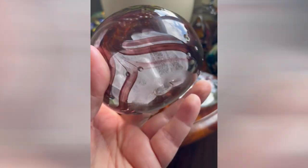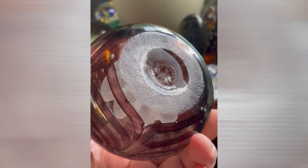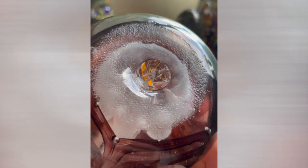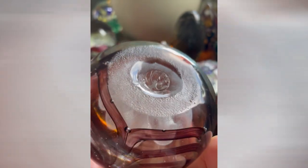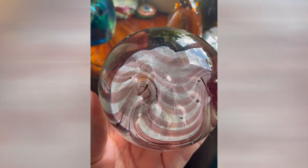Now I'm going to show you the base. That base does not look Chinese to me — it looks like it could be Scottish or something. There's no signature that I can see. Notice the size of it: very big. I would say it's Magnum. So if you know what this paperweight is, please let me know.